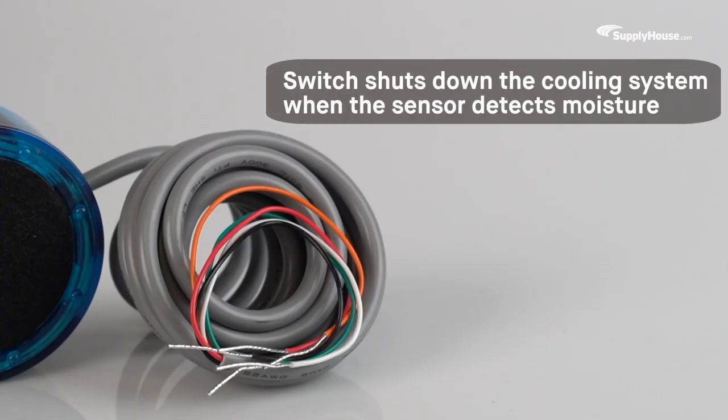When the stainless steel sensor detects moisture, the switch shuts down the cooling system, preventing damage to carpets, walls, and furniture.